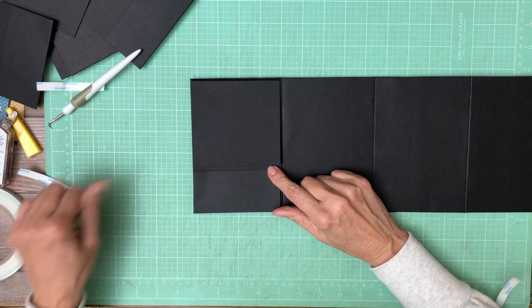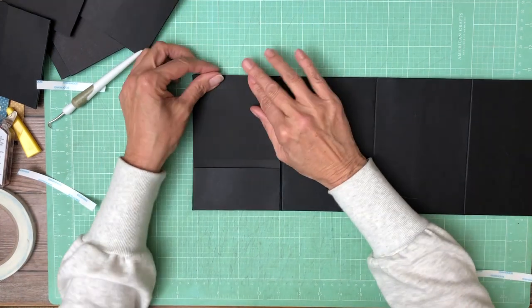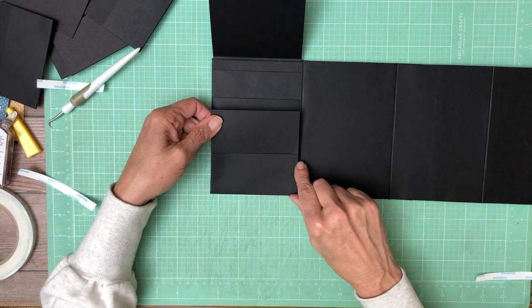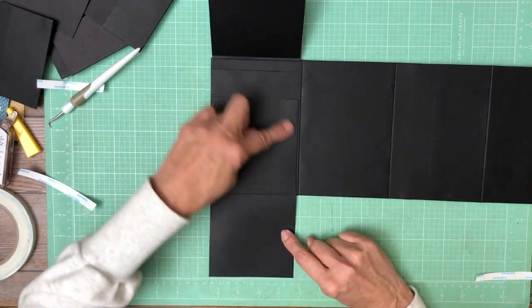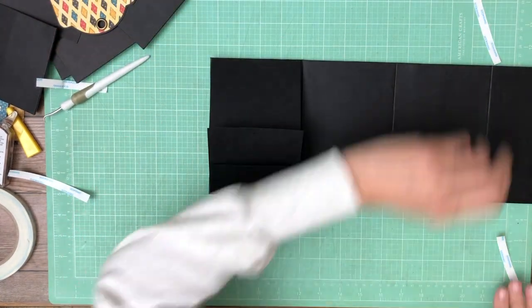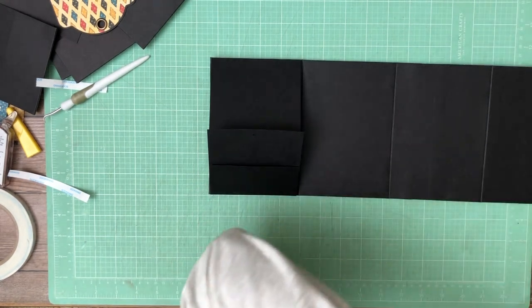We've got our top flap with the extra gusset, our lower flap with a two and a half inch pocket — finished two by four and one eighth — then we've got another large pocket. That's the design we're going to replicate all the way across. I'll be back after I've got all these installed, and then we'll start decorating.